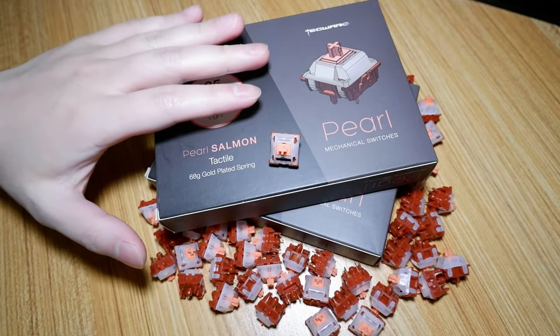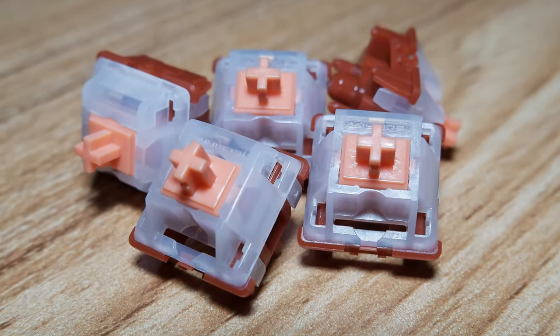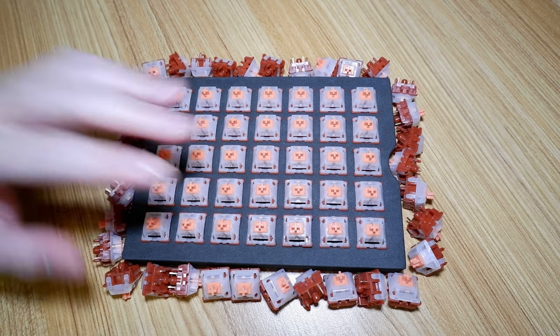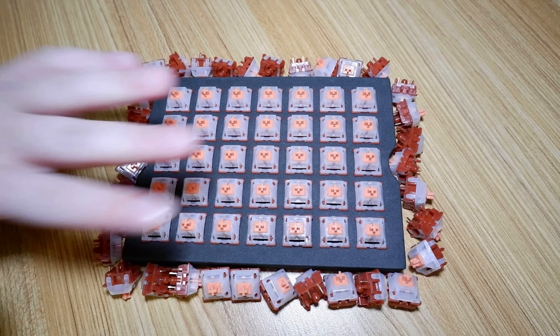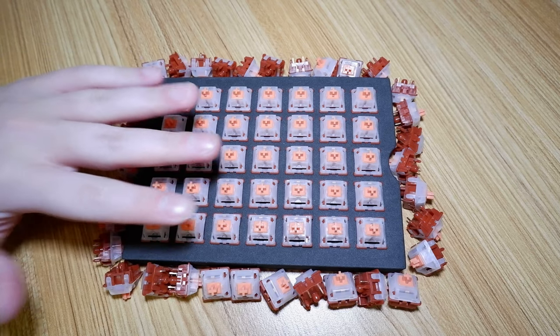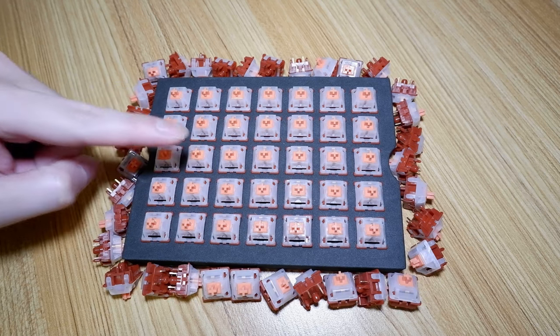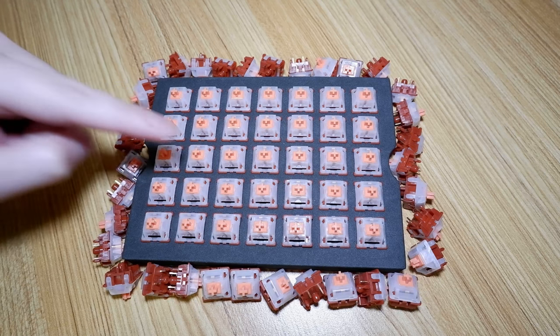Hi guys, today I'll be taking a look at a tactile switch from Techwear, the Techwear Pearl Salmon. These switches were sent to me for review by Techwear. I was not paid to make this review and I did not ask or receive any compensation. Impartiality will always be my top priority when making reviews, including this one.